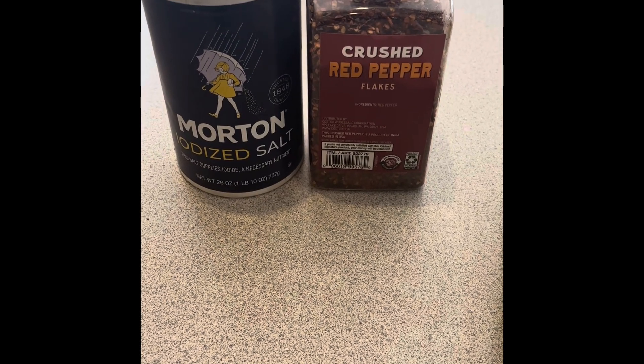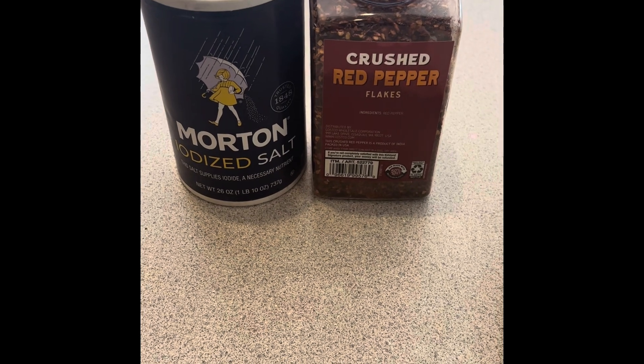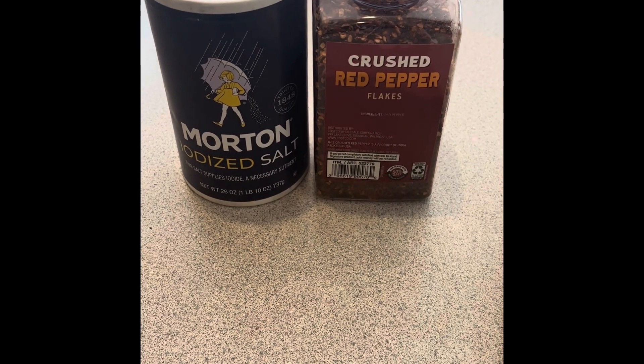Good morning, everybody. I am making a pot of my grandmother's pasta fagioli, so I wanted to share with you how I make it.